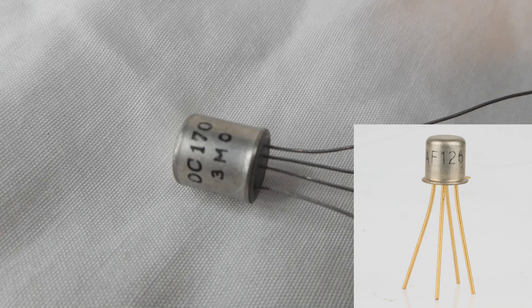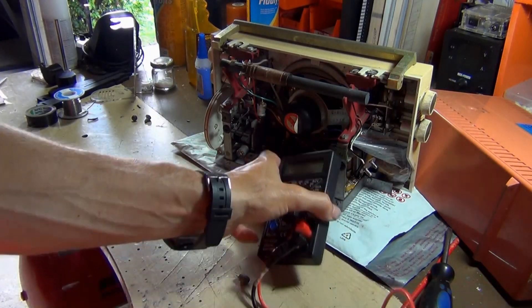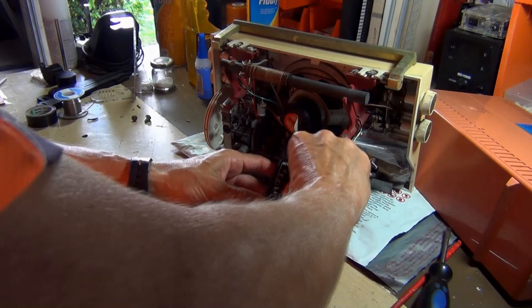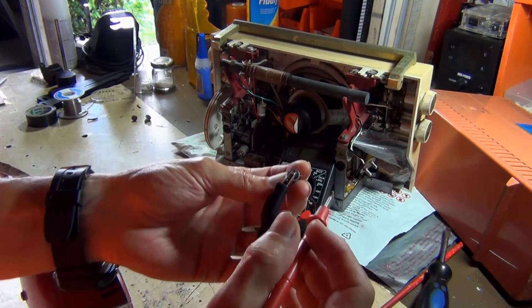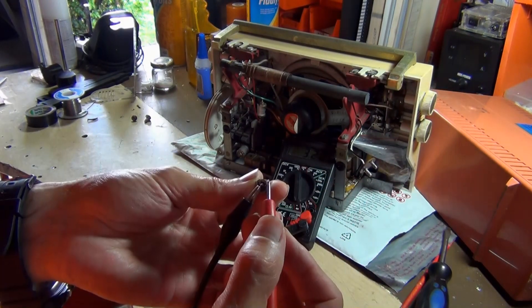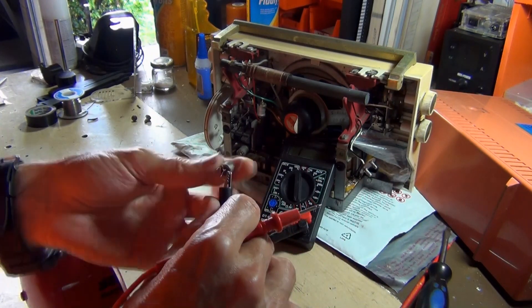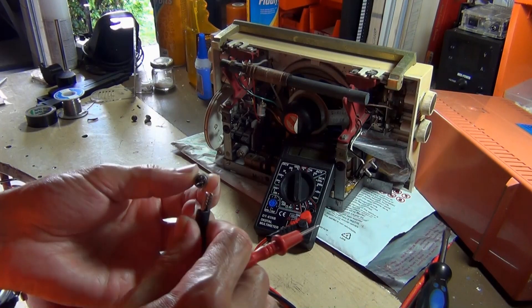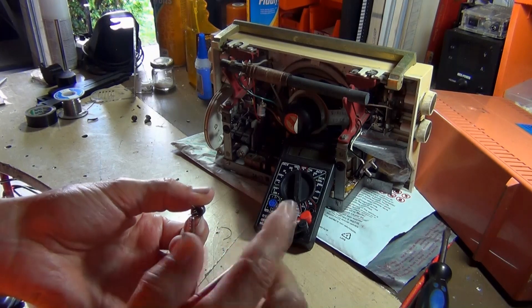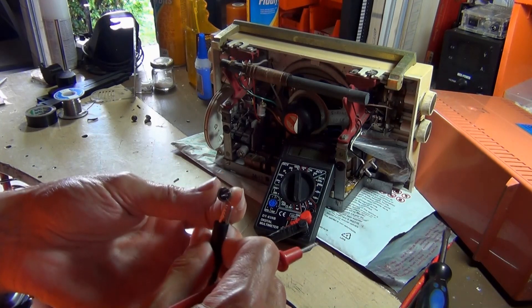There are replacement transistors for these — I found the AF126 as a substitute. To test the transistors I'm using my multimeter in diode mode. If you pull up the data sheet you can identify the base, collector, and emitter. I'm getting a reading of 3.2 on one junction and 2.5 on another. I then reverse the probes — from collector to base should read fine, it should be one.